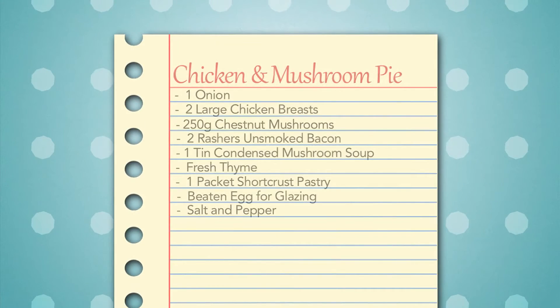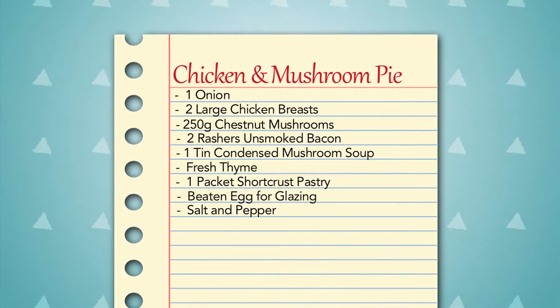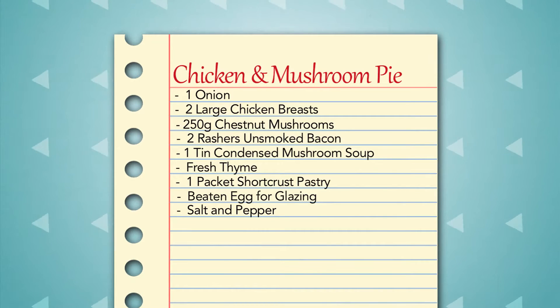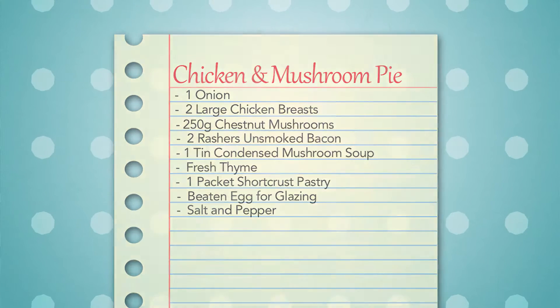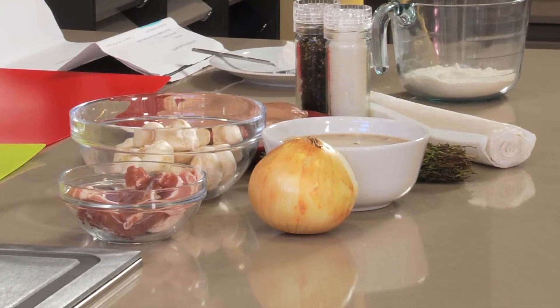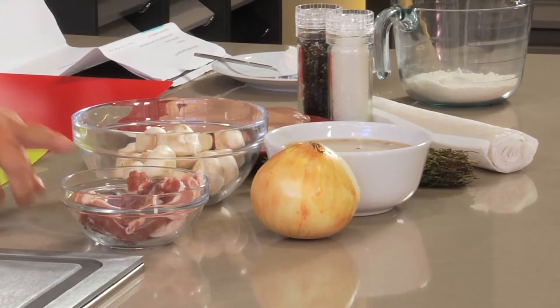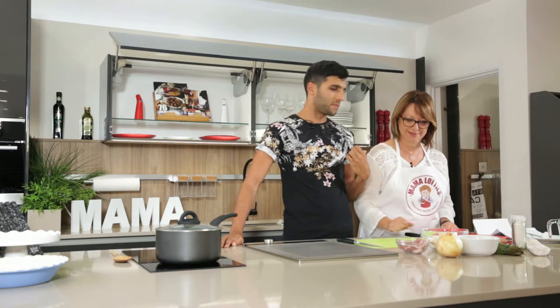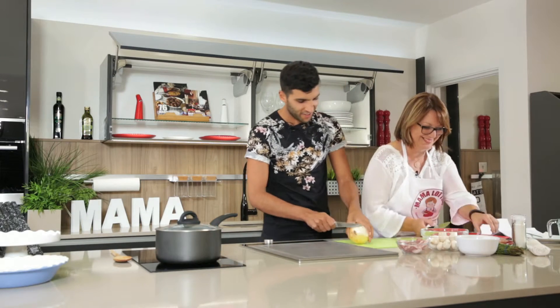We have a baking extravaganza today and today's first pastry treat is Mauisa's chicken and mushroom pie. We really can't go wrong with this classic dish. We're going to start by chopping the onions, then we're going to add the chicken with the mushrooms and then the bacon, and then we'll add the other ingredients to make sure we do the right consistency. I'm going to chop the onions first and I'll chop the chicken, because I know you don't like chopping the onions — we don't want to start crying on the screens.